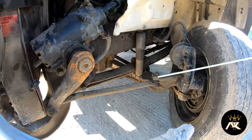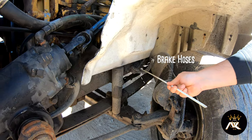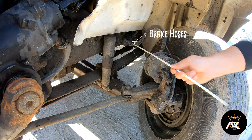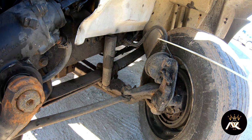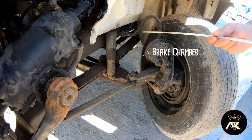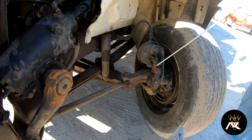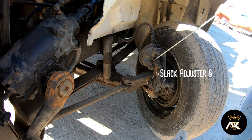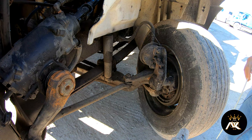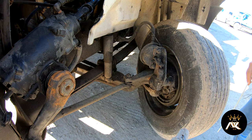I'll go ahead and talk about my braking system. I have brake lines. They have no bridges, bulges, or cuts, and are securely mounted at both ends. I have a brake chamber. It's properly mounted and secured, not bent, broke, or cracked, and I don't hear any audible leaks. I have a slack adjuster and push rod. It's properly mounted and secured, not bent, broke, or cracked. When the brakes are released, you should be able to pull no more than one inch.